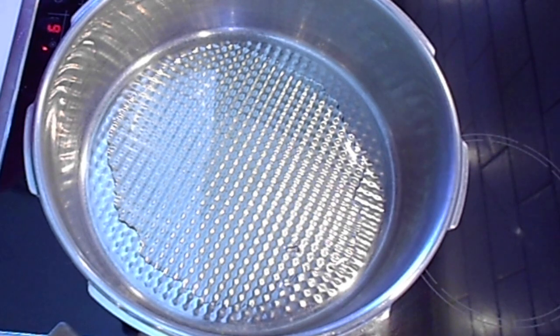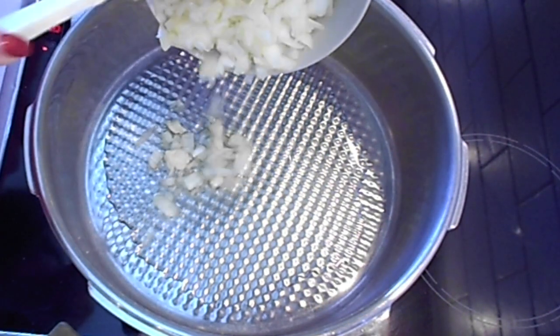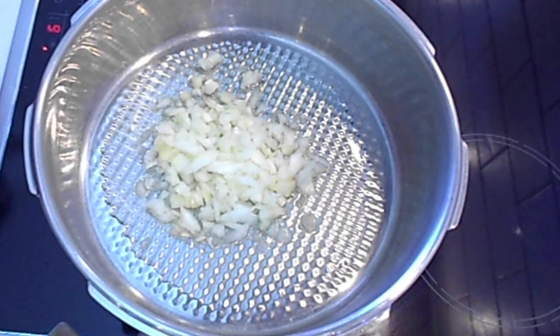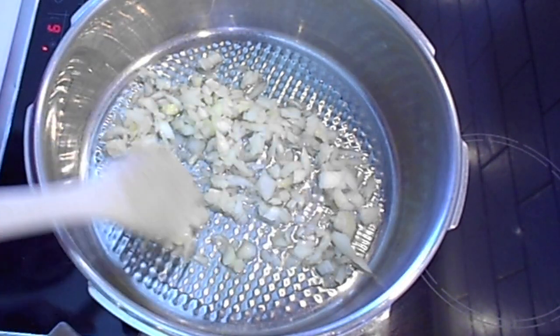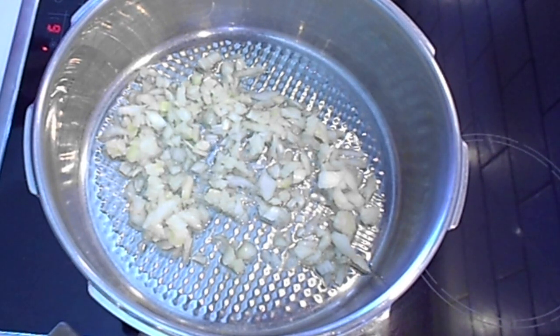Take a pot — I prefer to use my pressure cooker — and add the olive oil just to cover the bottom of your pot. Turn on your stove on high heat and add the onion. Now let it sizzle for a few minutes.